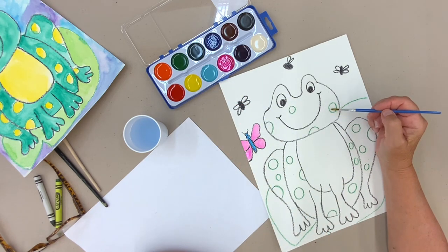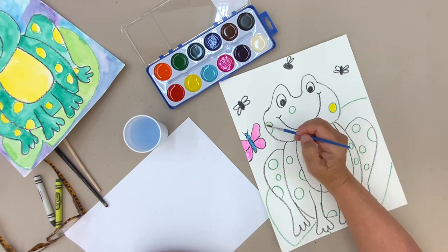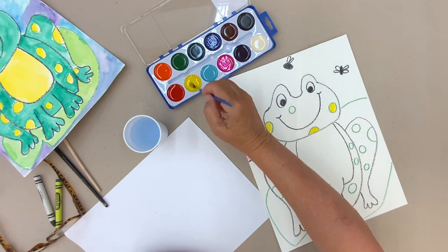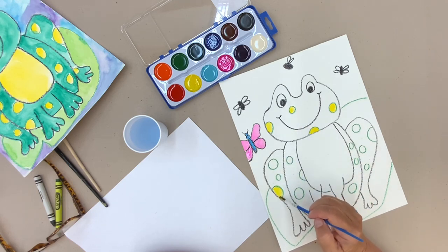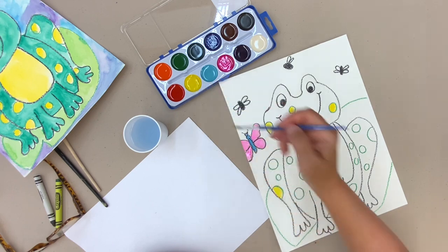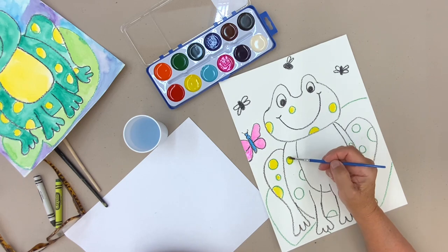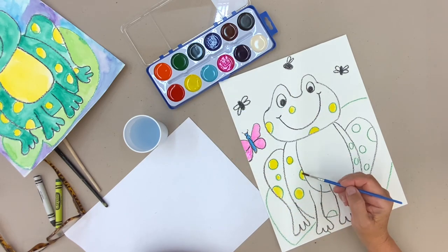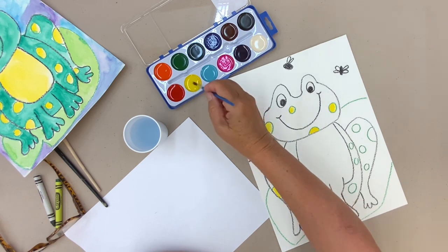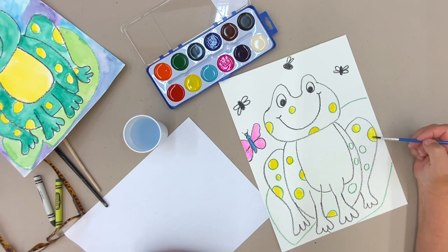I'm making my dots yellow — you're welcome to leave them white if you want. There's actually white paint you could use, but I like the yellow. You can be painting while I'm painting too, and you don't have to really focus on listening to me right now because you know what to do. We're working together basically — you're working, I'm working, and even though we're not together, we are working together.